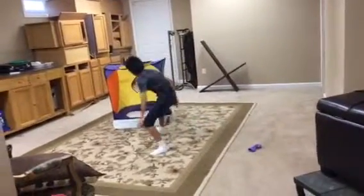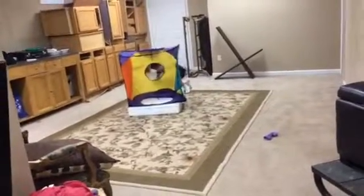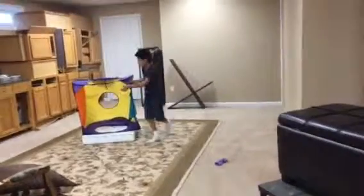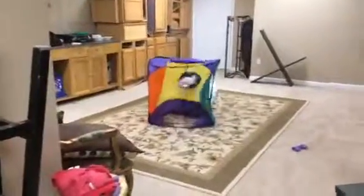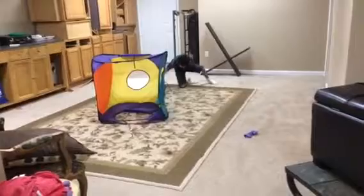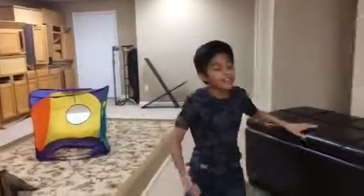We're gonna go through here, crawl in, and see if we can sling out right through here. It might hurt, it might not — I don't know. Three, two, one, let's go! Hopefully you guys enjoyed the video. Remember to like, comment, and subscribe, and I'll see you next episode.